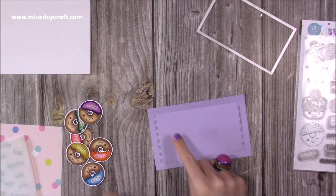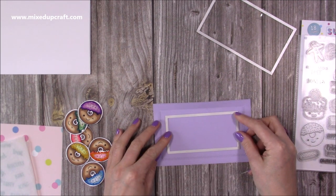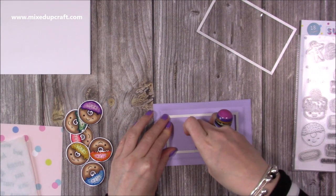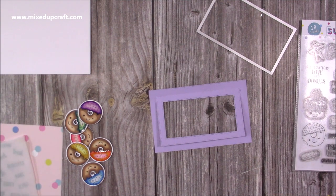Now you want to add your aperture. You may decide you don't want to — you could just pop some mattes and layers on top and stamp your sentiment, which would look really nice. But I'm going to cut this aperture piece in as well, so I'll grab some more tape, get it nicely centered, pop it in there, and run that through. You can see that's now cut away, giving you the window opening in your flip lid.